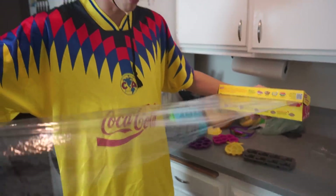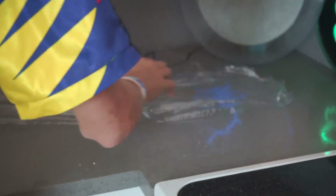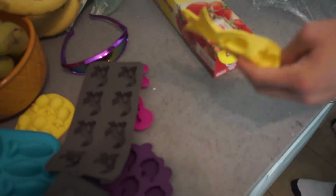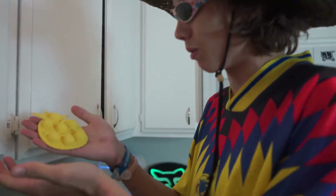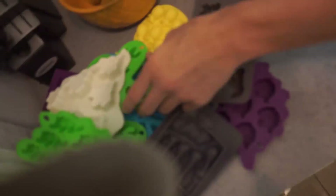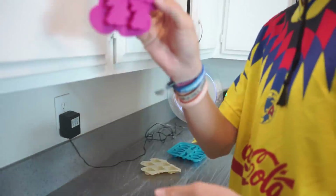The next step is to put down saran wrap in the area where you're going to pour your wax - a designated area for pouring into the molds. For molds, you guys can use pretty much anything - ice cube trays, glue sticks, anything you want. It's up to your own creativity. But today we have special molds. I'm going to lay down this saran wrap layer on the countertop. We've got yellow wax, so what better mold for yellow wax than pineapples? We also got fish, yellow ghosts, bunnies, and kitties.